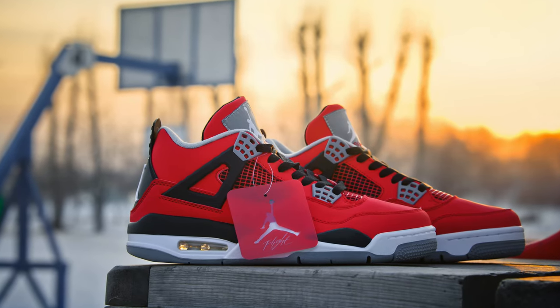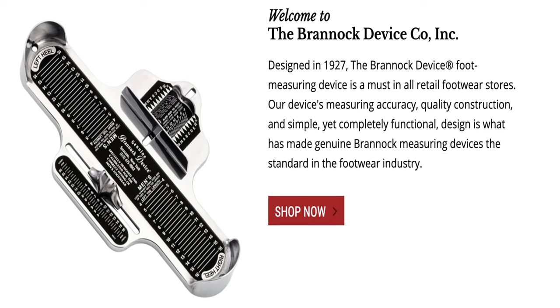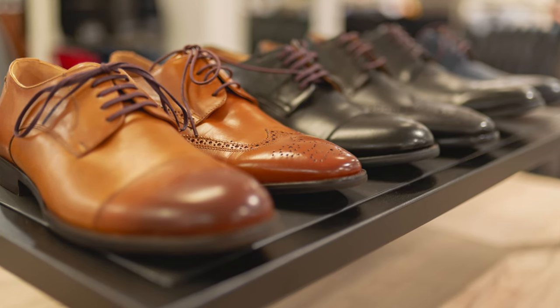Most people trying to sell you shoes will tell you the Brannock measurement is as far as you need to go — but this is just the beginning. For court shoes — basketball, tennis, pickleball, volleyball — you should probably be adding at least a half size to that. In my case, since I have a very wide foot, I add a full size. My Brannock measurement is a 10.5 2E, but I wear an 11.5 in a court shoe. The Brannock device was invented when shoes were more form-fitting leather dress shoes, not designed for the expansion needed when you're sweating and pounding in a court shoe. Whether you go up a half or a full size usually depends on your foot shape, which we'll get to in a minute.